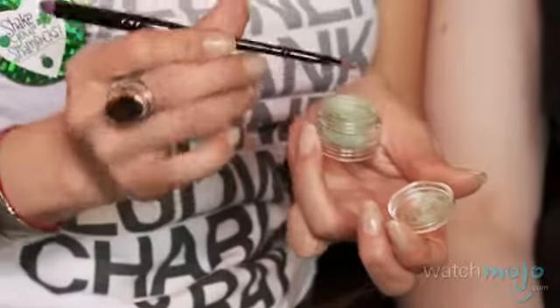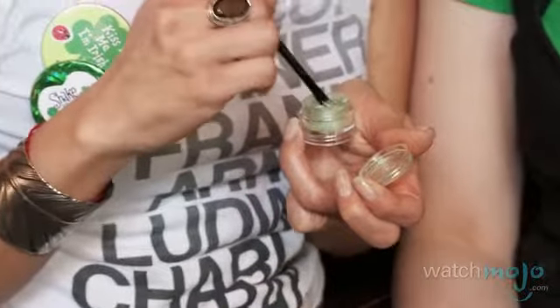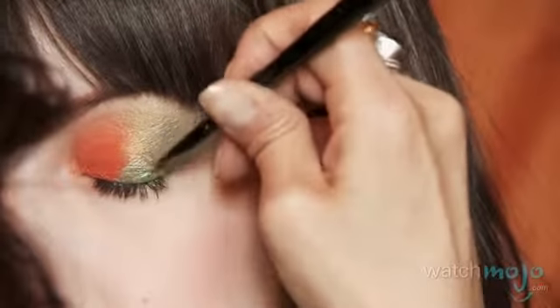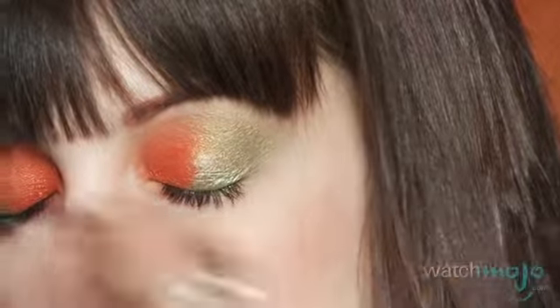Now that you've finished doing the eye shadow, we're going to go into one of these little shimmer dusts. We're going to use the eyeliner side, and again just dip into your Guinness. Go along right in the middle of the eye at the lash line and pull it up. Just applying it to the middle of the eye is going to add a little bit of shine and light.